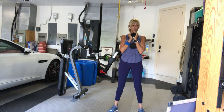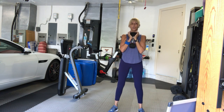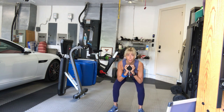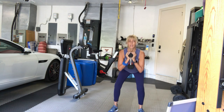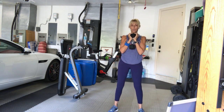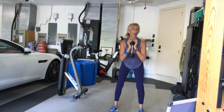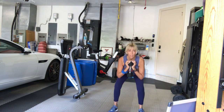Here we go, in four, three — twelve reps. One, and all the way up. Good. Two. Sit your weight back into your heels. Three. Four. Five. Six. Seven. We're almost there. Eight. Keep the weight grounded into your heels. Nine. You've got three more. Three. Two. And one more. Good.